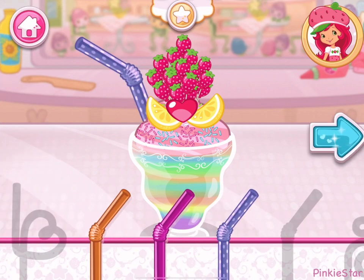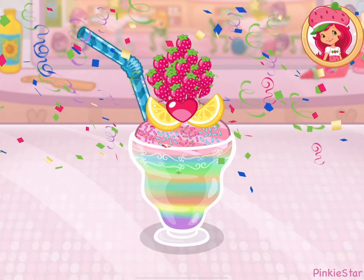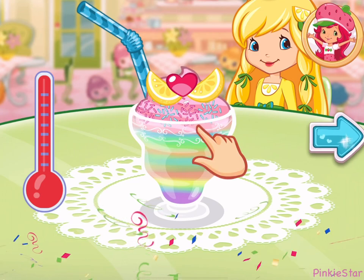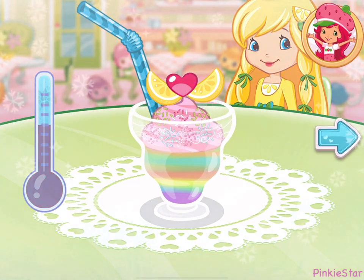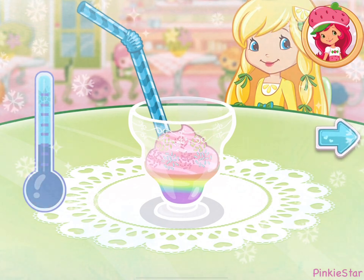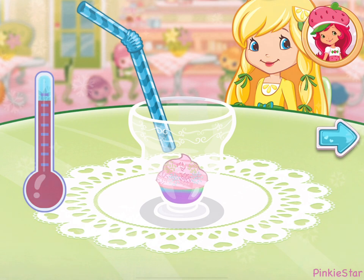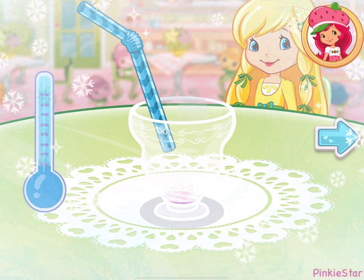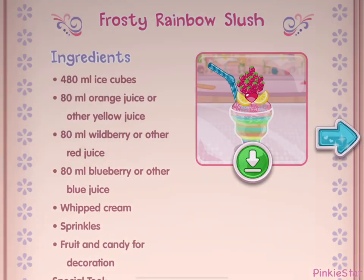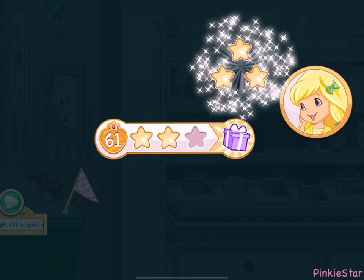Choose the straw that will make sipping your slush the most fun! To drink your slush, just tap on it! That looks very-licious! Wow, we did it! That's just what Lemon Meringue asked for! And you just created this very special recipe! Don't forget to save it. We earned stars from completing Lemon Meringue's order!